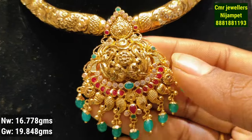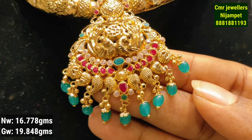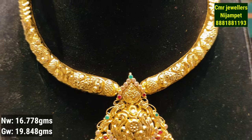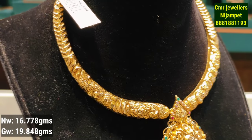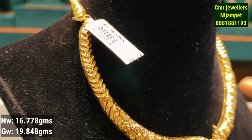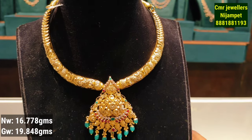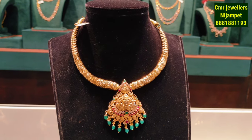This is the next model — it is a little heavy model but also light weight in appearance. There are no stones in the pendant. This weight is 16 grams of gold weight. It has a plain look and this is the best design.